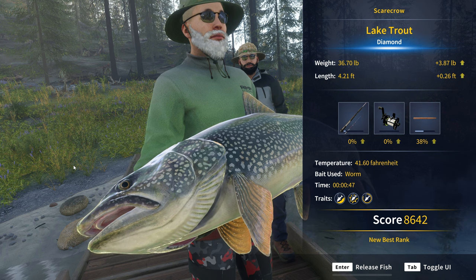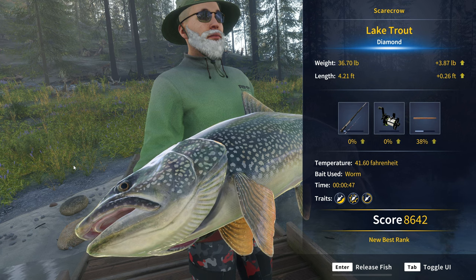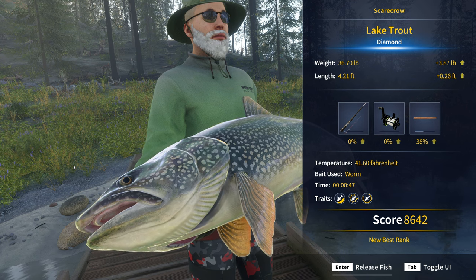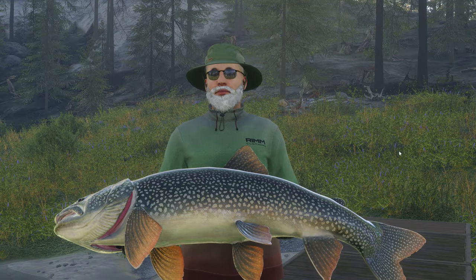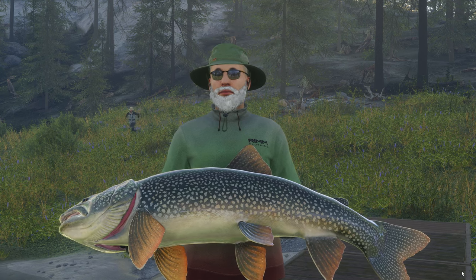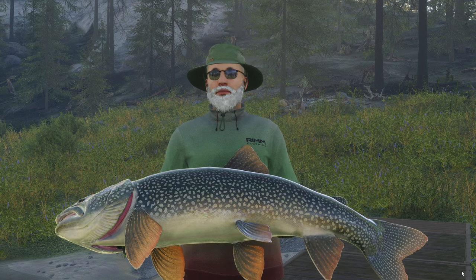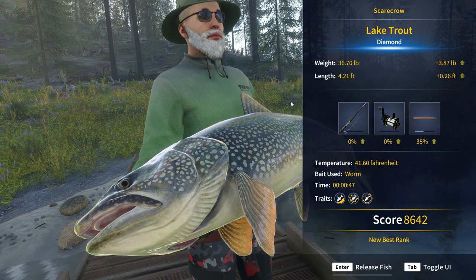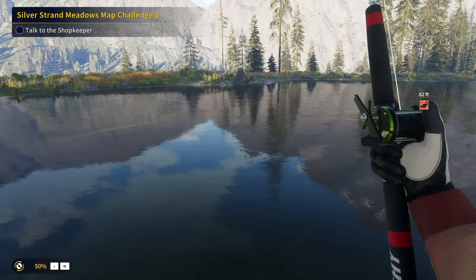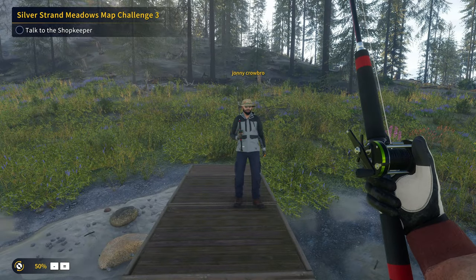I can't remember — is 36 pounds a big diamond lake trout? I don't think so. I think they get clear up to the 40s or 50s. I could be completely wrong there — it's been ages since I've looked at diamond lake trout throughout the community, but I feel like this is not as big as they get. The diamonds from the missions are always on the lower end, but I could be wrong. Either way, that is mission complete, and that is our first ever diamond lake trout from it. I also didn't tell my brother I was doing a mission, so he thought that was a normal diamond lake trout. Got him!